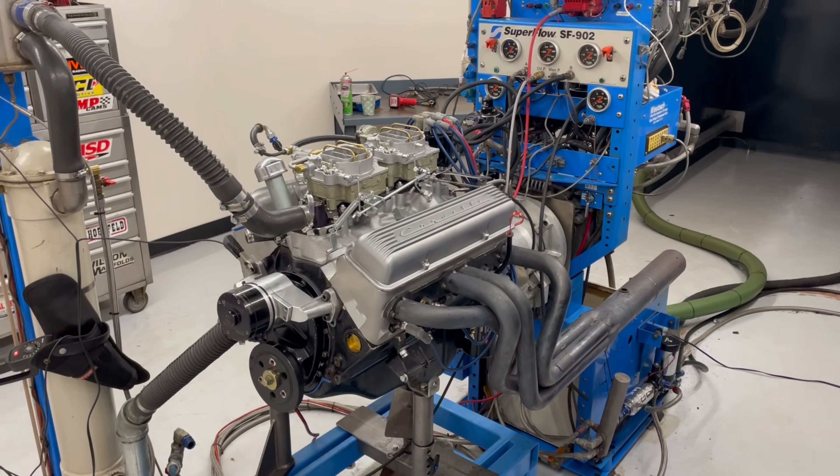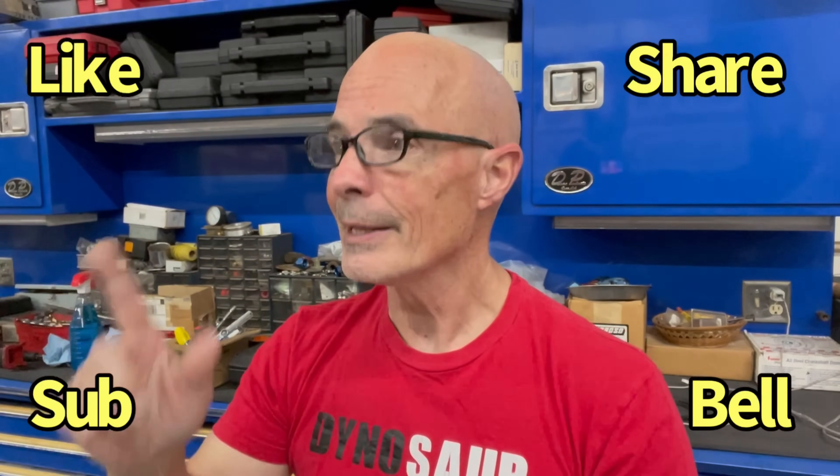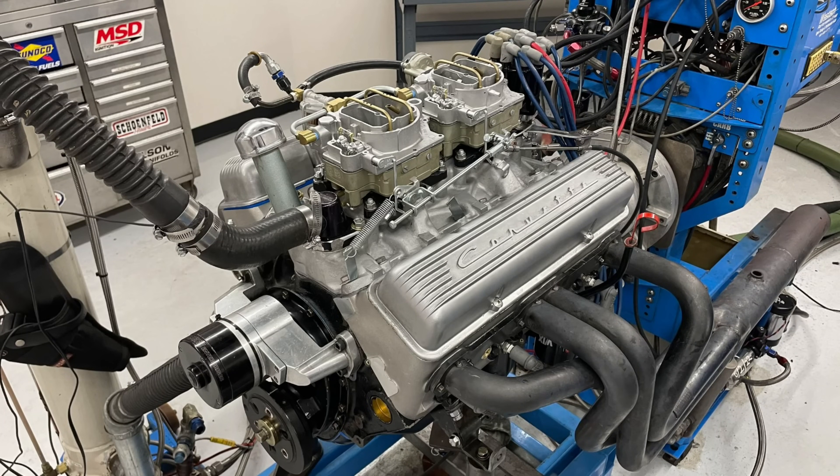So this is actually a 283 stroker. Hey, I'm Richard Holder. By now you should already know that — you've come to this channel and it says Richard Holder. While you're here, like, share, subscribe, ring the bell, do all that stuff so you get notified when I do all this testing. Raise your hand if you're interested in a small block Chevy 283 dyno test. Actually it's not a 283, it's a 283 stroker. But why would you build a 283 stroker? It's a little something they call drivability and fun — it's chock full of dual quality goodness. Let's check it out.